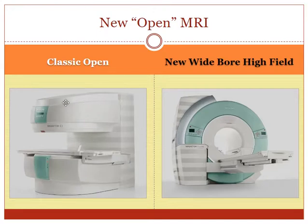First Look MRI has the classic open configuration in Brazelton and the wide short bore configuration in Brookhaven, and patients seem to do very well on both of them.